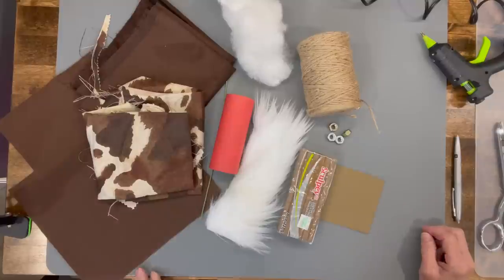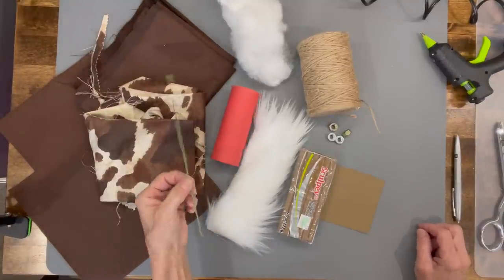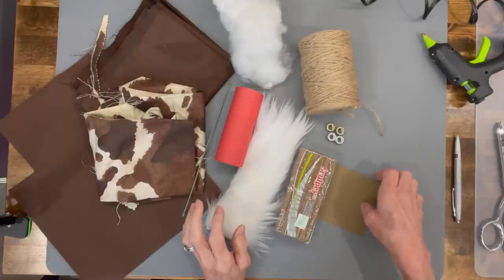For this one you're gonna need some fabric for the shirt, fabric for the pants, some felt, a cardboard tube, a wire, some polyfill, some faux fur, some clay, some weight, some jute, and some cardstock.